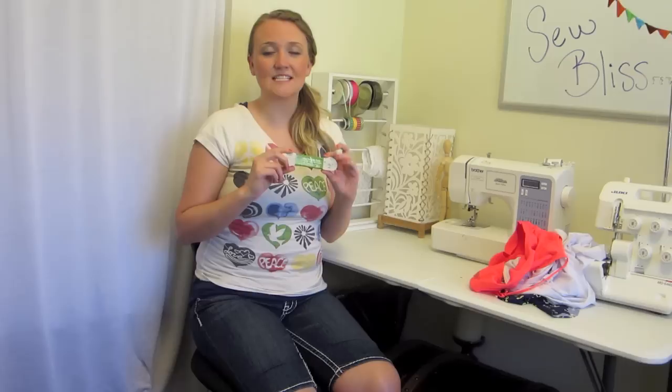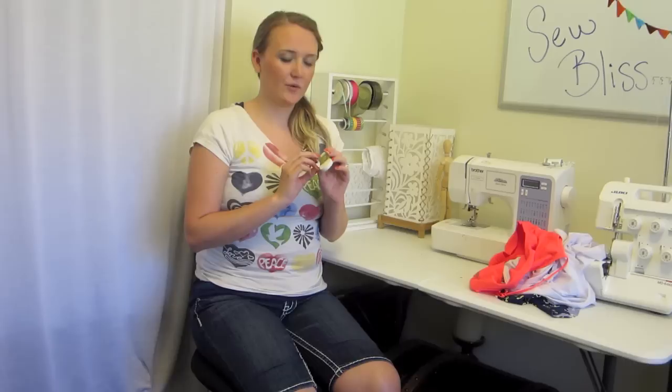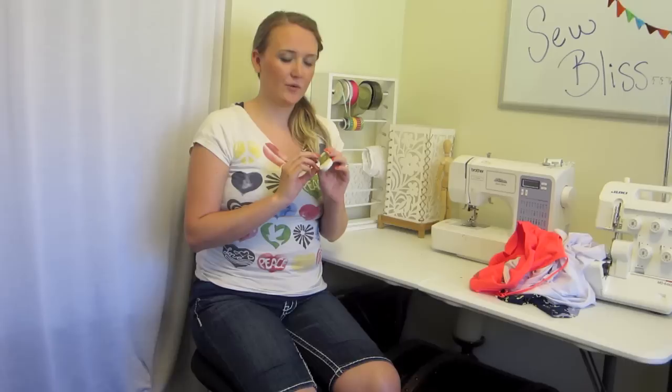Another thing you're going to need is the cotton swimwear elastic. It is swimwear because it has been chlorine treated, and I got the 3/8 inch wide, which should be perfect for making any swimsuit — so get that size.